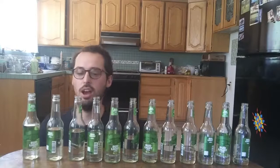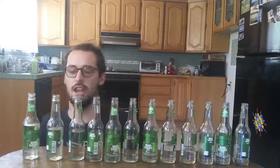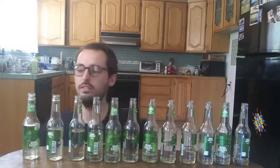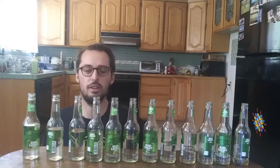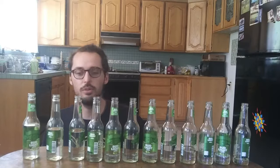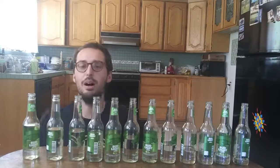Yeah, that's better. But I have to keep my chest pressed against the table so I have an equal distance, because trying to blow at them from different angles makes it really easy to bump into them. And I really don't want to spill a little water and untune my bottle.